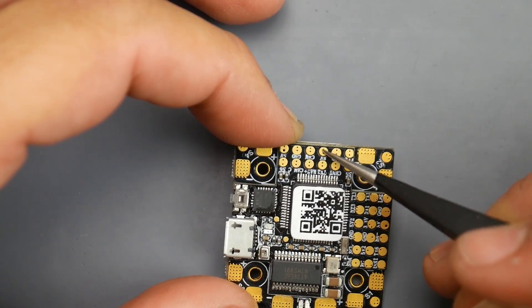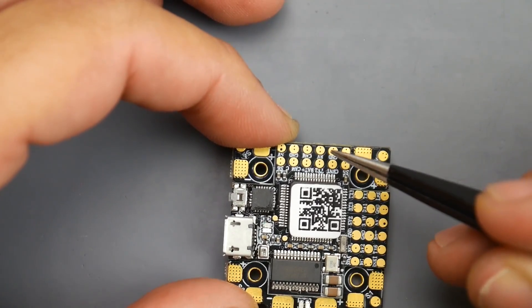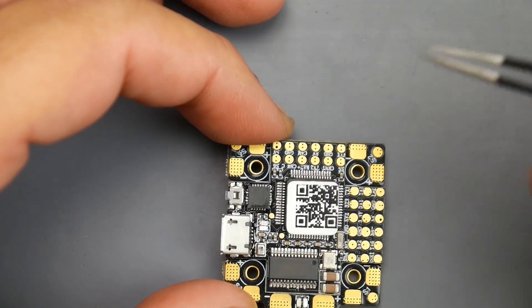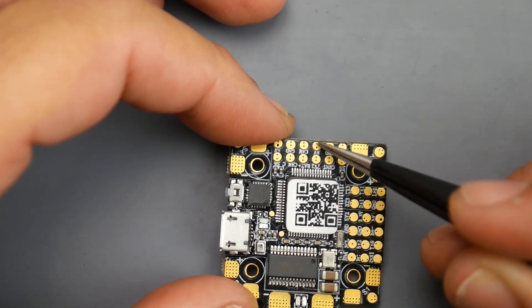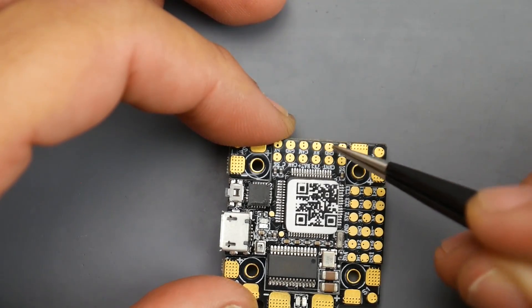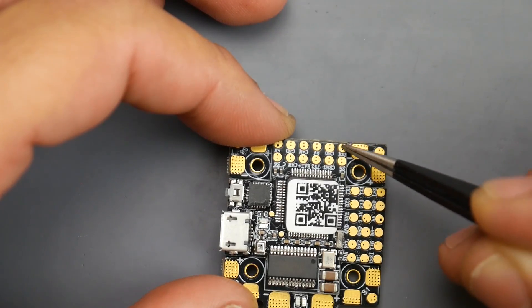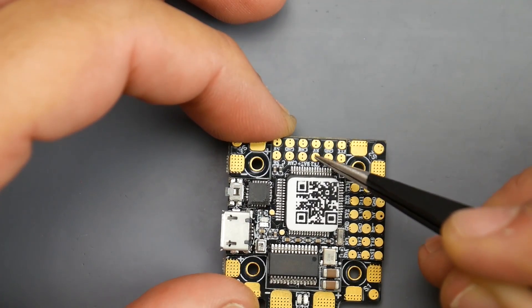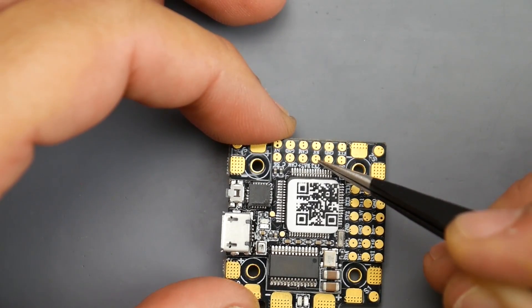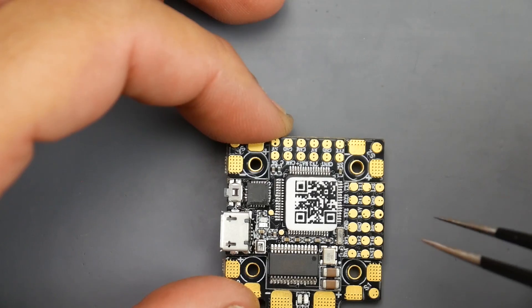The 8-volt regulator output is right here, and that's where you'd want to connect the video transmitter, because that'll be the most filtered part of the system for the VTX. The red wire of your video transmitter goes to the 8-volt, the black wire is ground, and the yellow wire goes to the video input pad. If you have smart audio or the TRAMP protocol, you're going to want to go to TX2. TX2 or UART2 will be smart audio in the Betaflight ports tab — it should already be enabled by default.